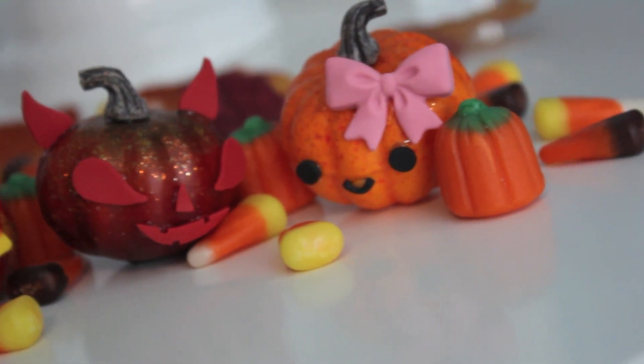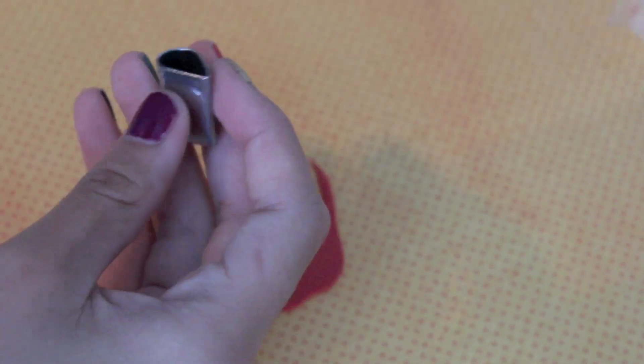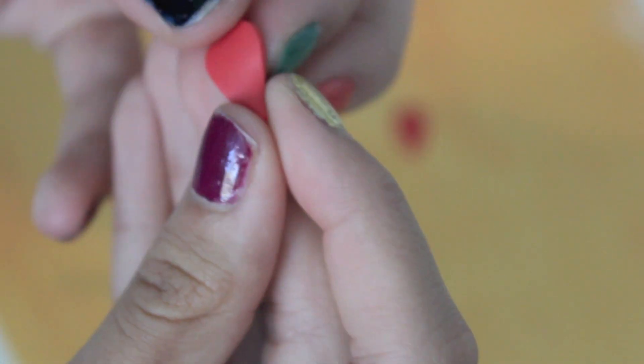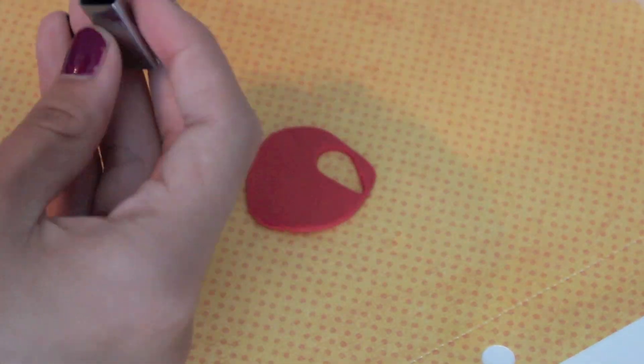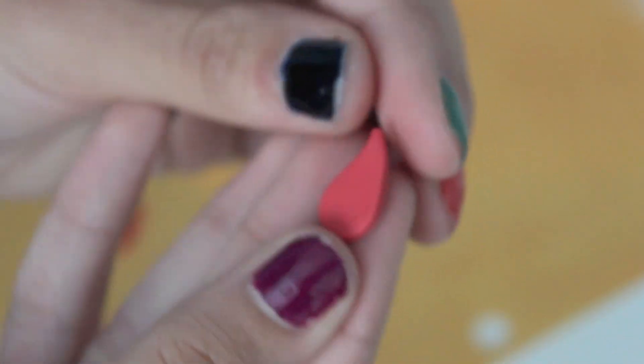And now I'm going to be showing you guys the devil's face. I'm taking a teardrop-shaped cookie cutter and cutting out two eyes, then bending the tips to a little slant so it looks like an evil eye. For the horns, I'm using the same cookie cutter and cutting off the larger bottom part so it's flat.